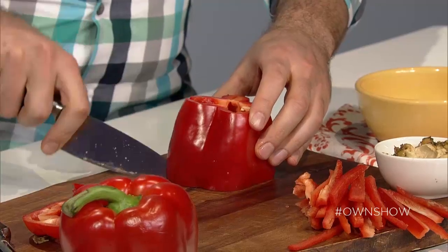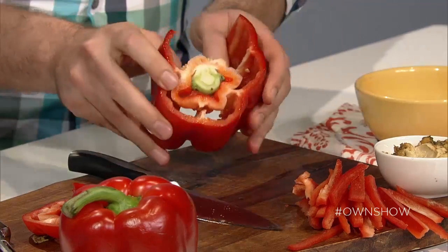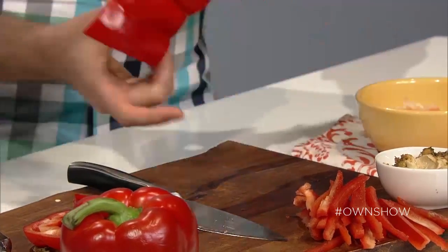I can show you the way that I cut them. So I cut the top off, and then I cut the bottom off. And invariably, I eat these little pieces when no one's looking. And then one slice right there, and then the whole bell pepper will actually open up into a nice, flat sheet. Oh my gosh, that's so easy!